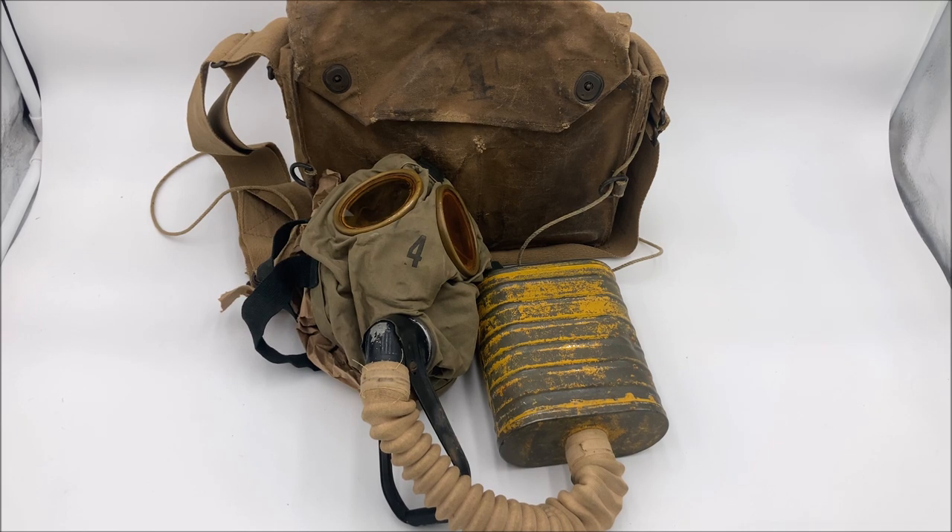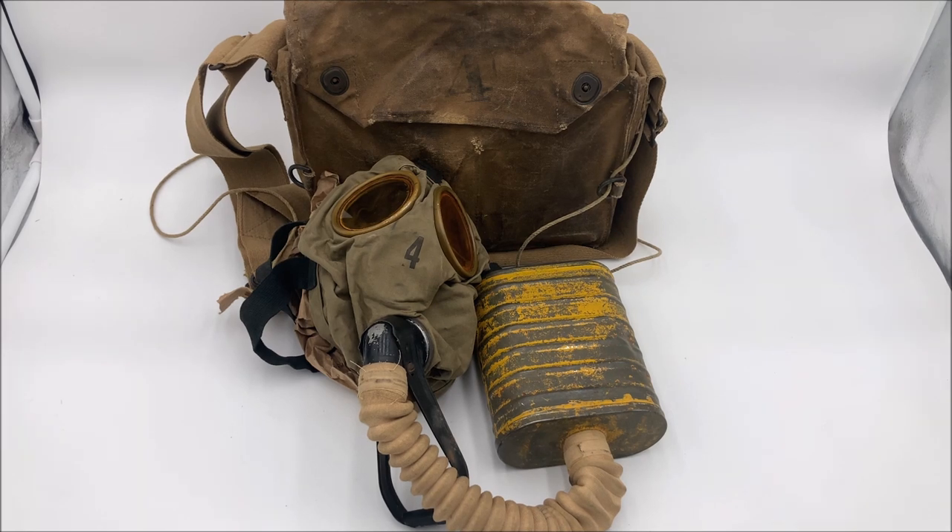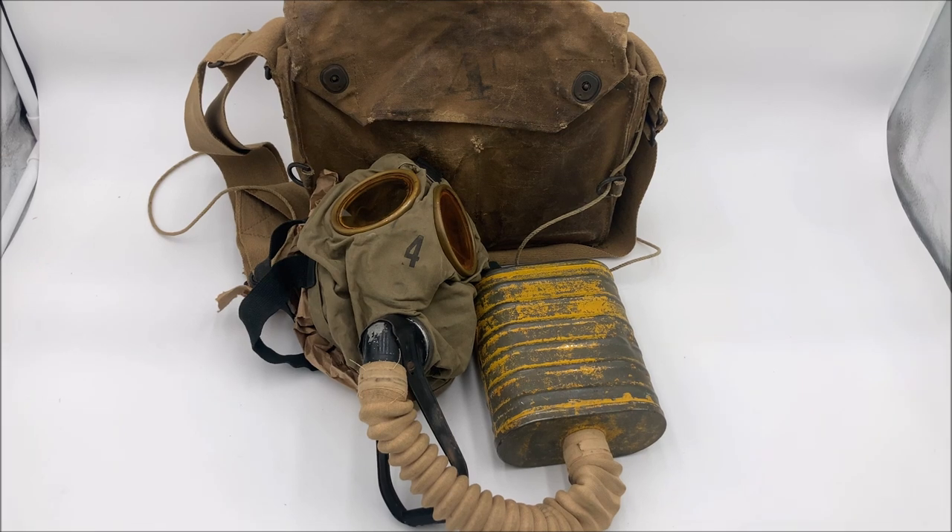Specifically relating to the canisters, the type A was actually a segregated design, which means that the charcoal and soda lime were actually separated into different segregated layers within the canister. With the adoption of the type B canister, they did away with that by mixing the absorbent together, which resulted in a more effective filter. Then the type C canister would be adopted, which would finally do away with the Easton A25 green soda lime that caused the clumping issue. And then the type D would be developed, which added cotton smoke filters.